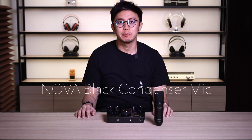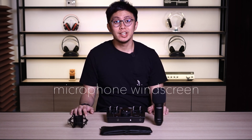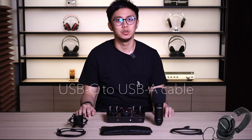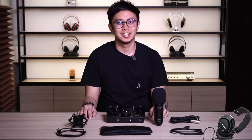Usually, the M-Audio Air 1924 comes in a bundle edition, which includes the Nova Black condenser mic, microphone carrying pouch, microphone shock mount, microphone windscreen, HD 4D monitoring headphones, USB-C to USB-C cable, USB-C to USB-A cable, XLR microphone cable, and a MacBook Air — just kidding on that one. That's impossible.